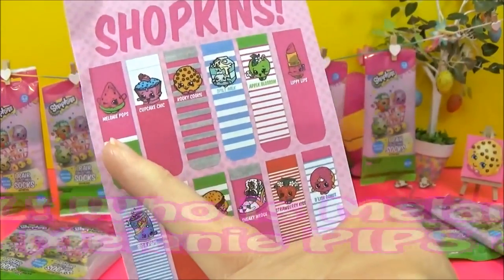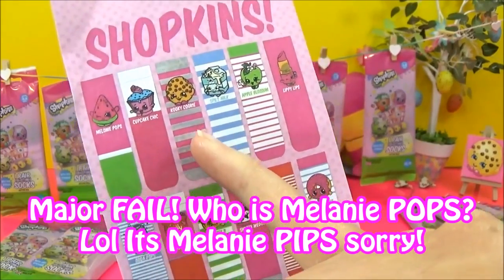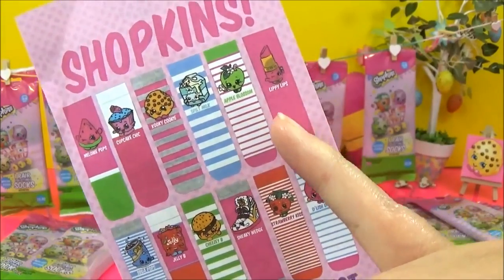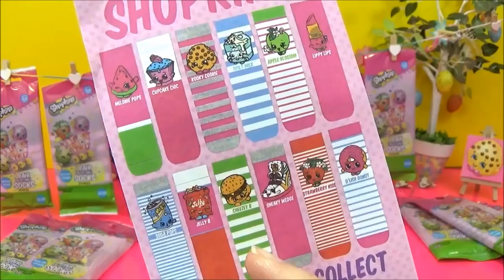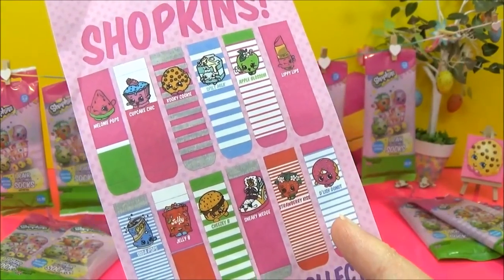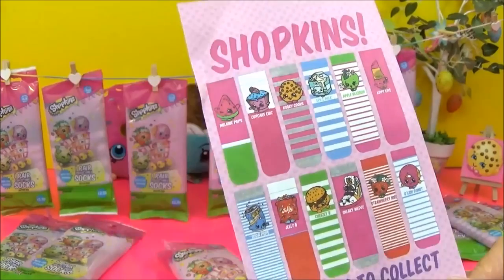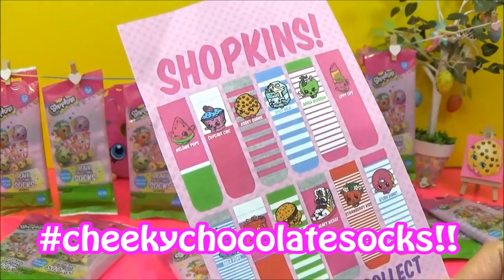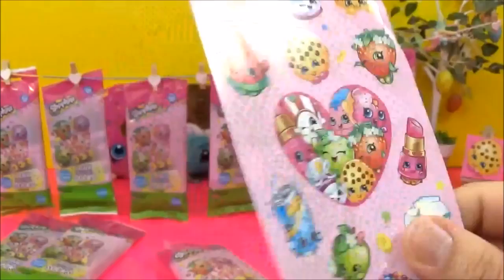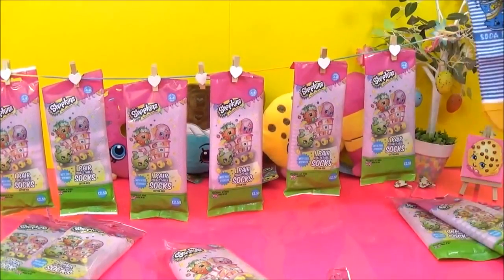Here are the designs you can collect — there are 12: Melanie Pops, Cupcake Chic, Kooky Cookie, Spilt Milk, Apple Blossom, Lippy Lips, Soda Pop, Jellybee, Cheesy Bee, Sneaky Wedge, Strawberry Kiss, and Delicious Doughnut. Those are awesome choices — I would have really loved to see Cheeky Chocolate socks though!